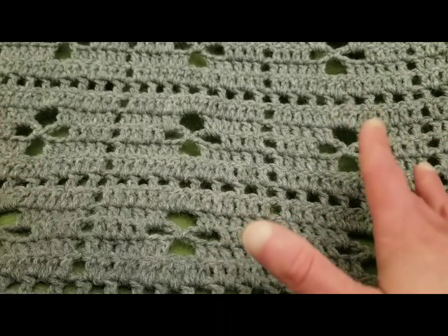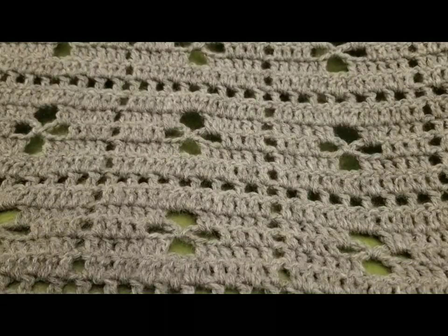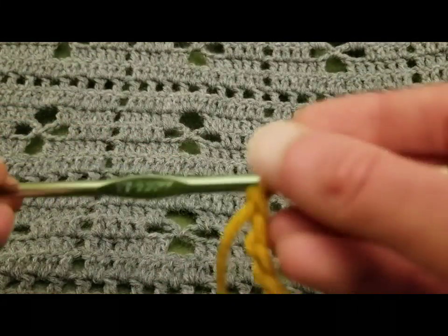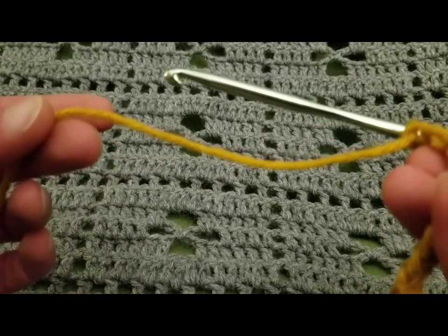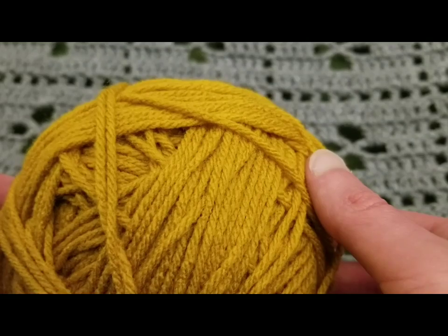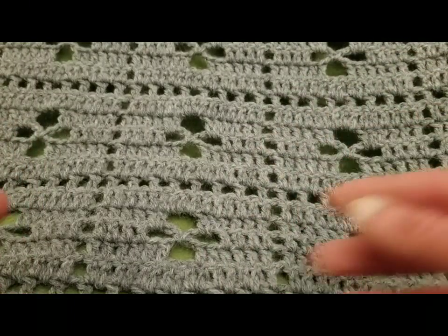I was able to create a fairly nice sized throw using just one skein of Lion Brand Pound of Love and a size H crochet hook, which is a five millimeter hook. For today's example, I'm going to be using a size I crochet hook, which is a 5.5 millimeter hook with worsted weight yarn. I think this is the color gold in Red Heart Super Saver or maybe it's Impeccable by Loops and Threads — honestly I can't remember, but it's a worsted weight yarn. I always like to let you know what I use so you can duplicate it if you wish.